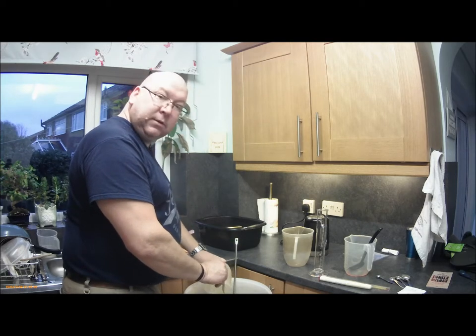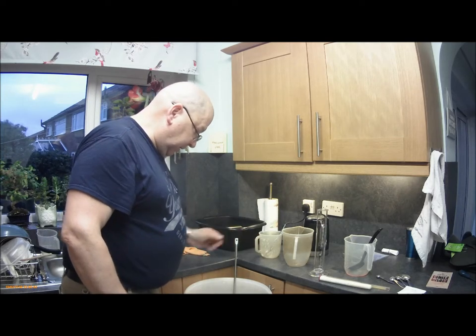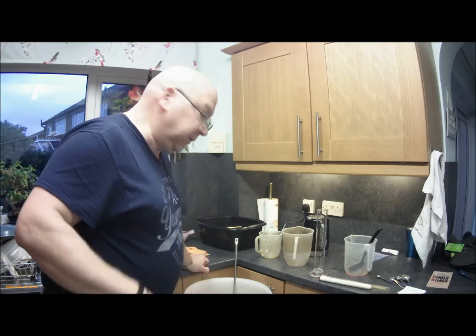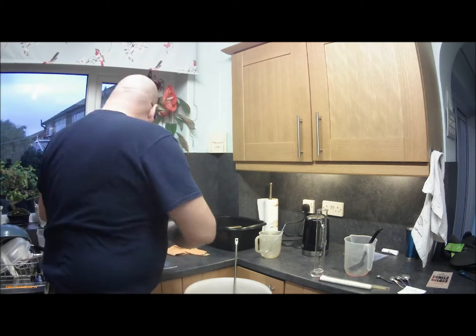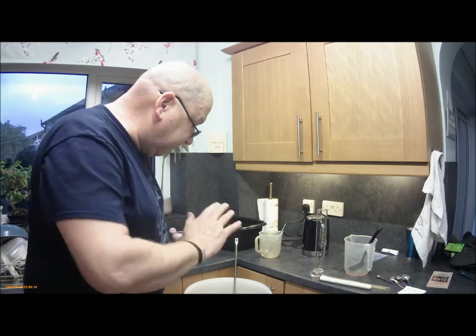The yeast is up and kicking, and as soon as that takes a hold nothing else will get a hold in the beer. So that's twenty-two and a half liters — top it up to twenty-three liters.